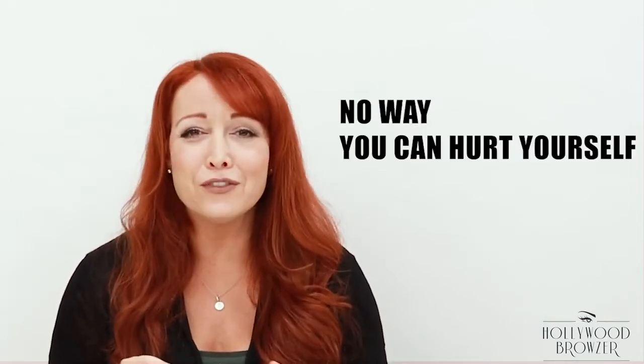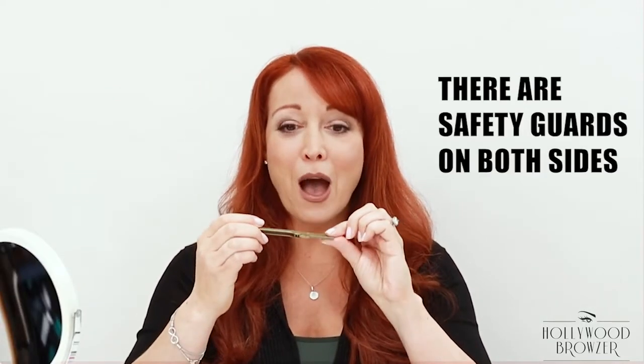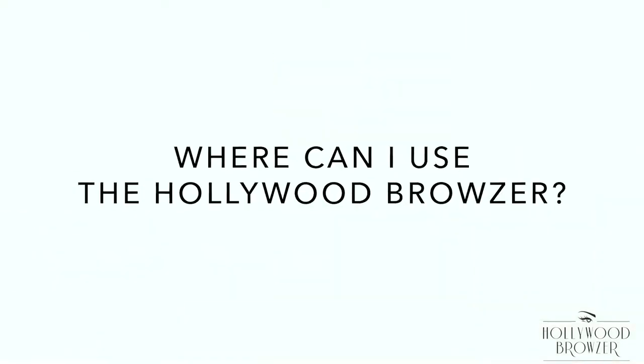The Hollywood Browzer is completely safe to use. There's no way you can hurt yourself or damage your skin, because there are safety guards on both sides of the edge. As you can see, there's no way you can cut yourself.